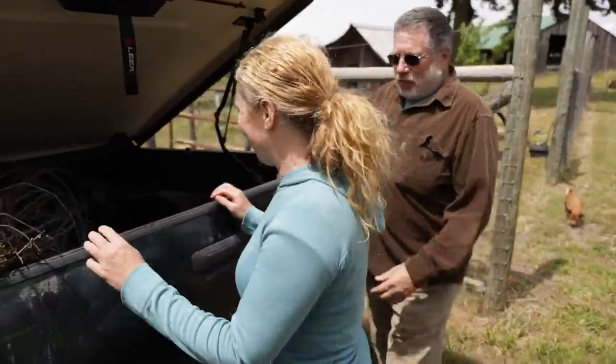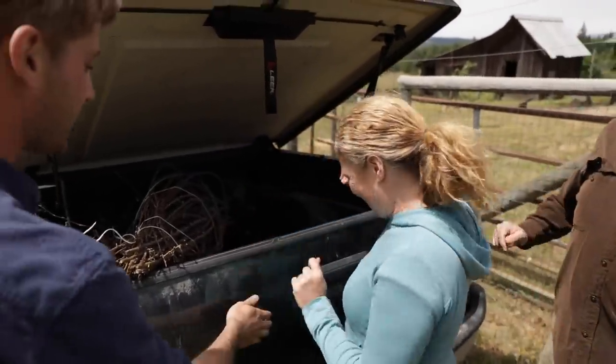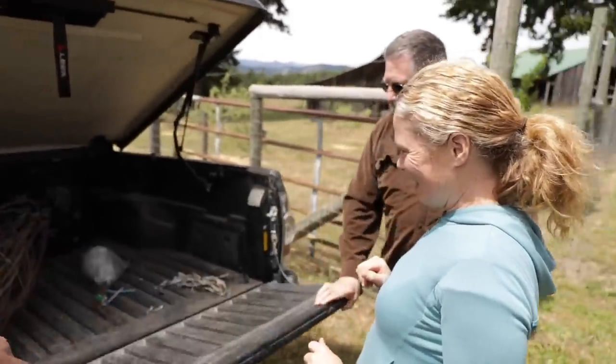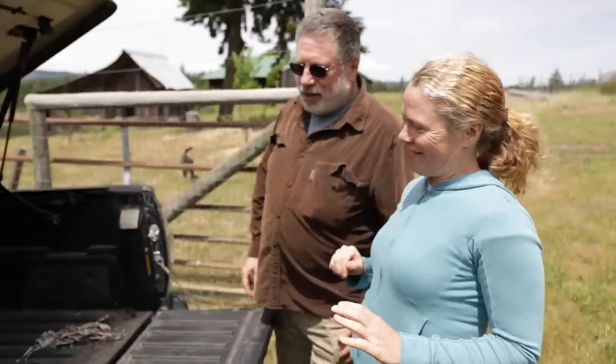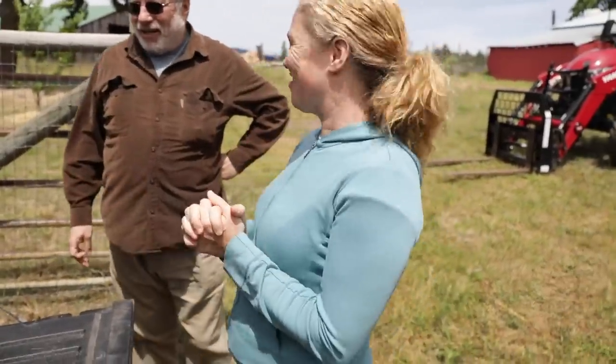That is a lot of trees. Do you want to see what's inside truck number one? So normally when I get stuff from Raintree it's a small box — it doesn't look like this. This is much more exciting.